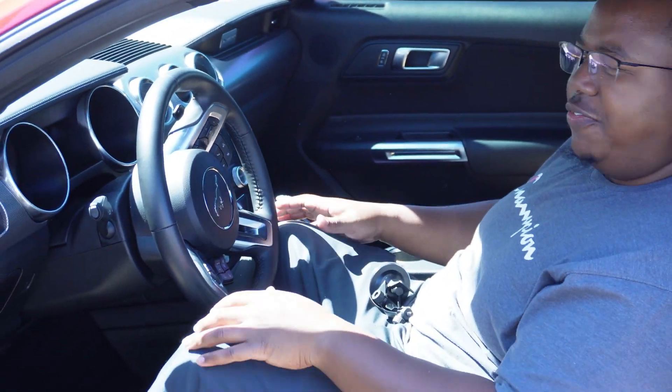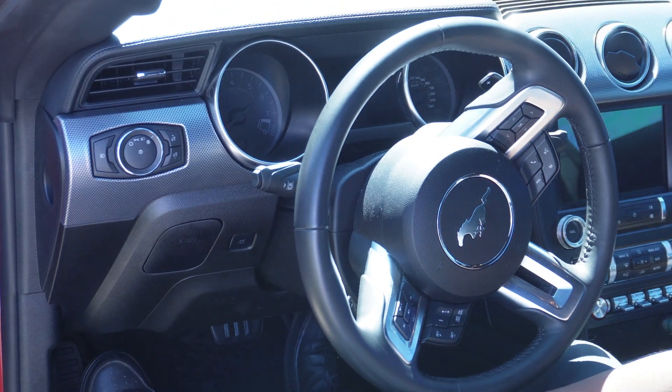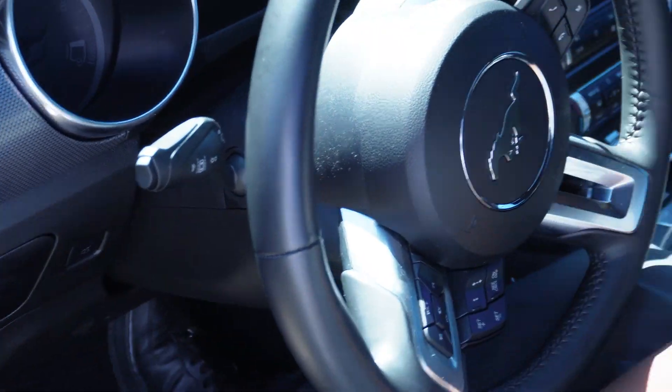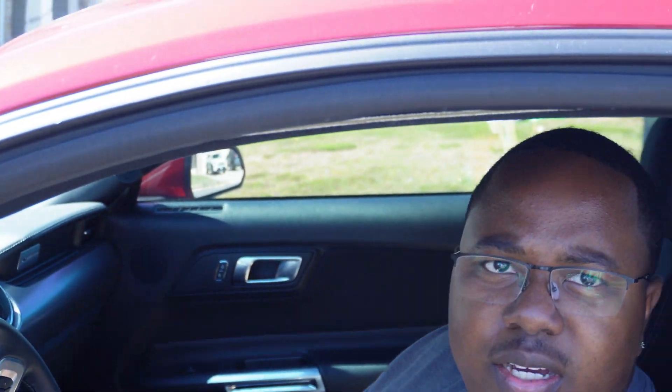How's the Mustang looking? Look pretty good, it feel good. It feel compact, might have to slide the seat up. It got a lot of room though — I didn't think it had this much room in it. Yeah, so let's go ahead and take it on a drive.